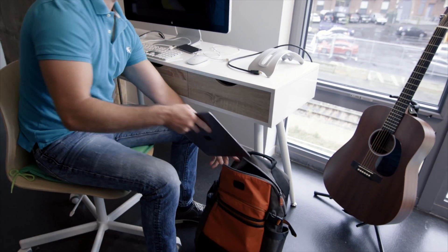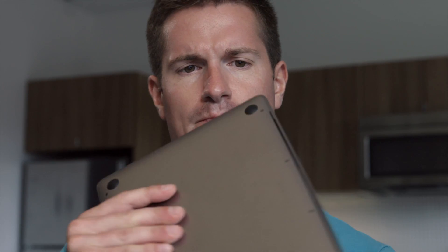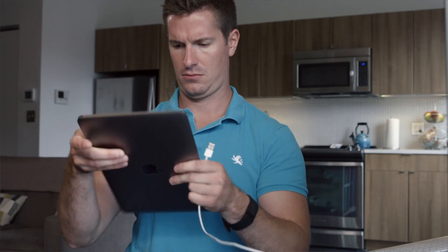The world keeps getting smaller, and so does my laptop. That's good. But the thinner the laptop, the fewer ports it has. That's a problem.